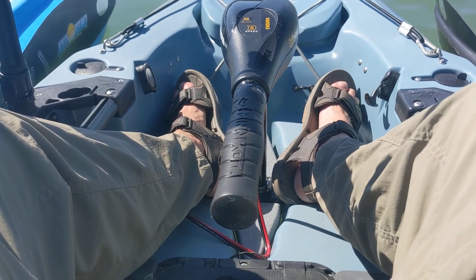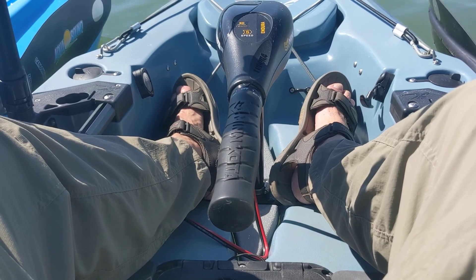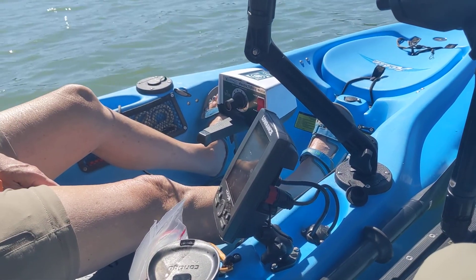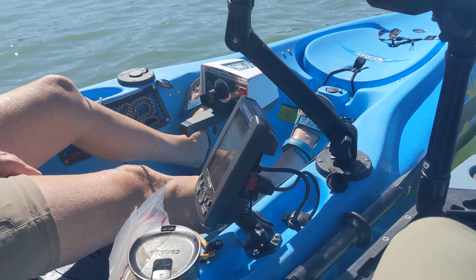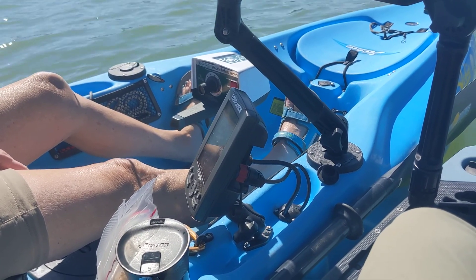We're going to start off on low speed and then go to high, and see which motor takes us the fastest. We're going to start right out on high? Well, we've got to work up to it. Let's just work up to it. All right, let's start on one. I have 10 speeds — how many speeds do you have? I have five forward.